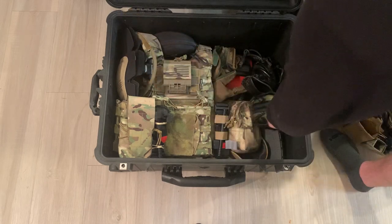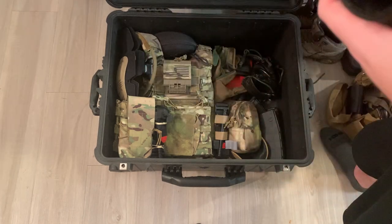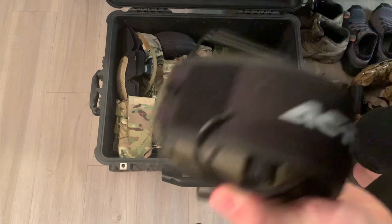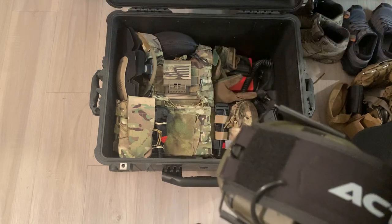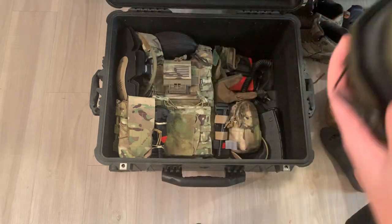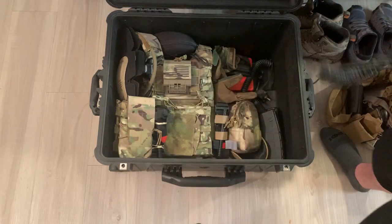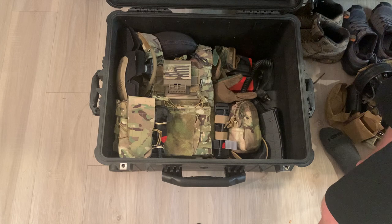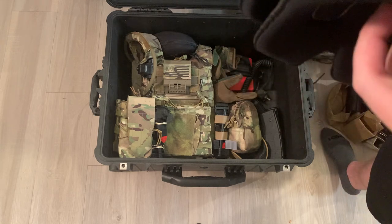Face covering. Extra electronic ear pro. If you go to military ranges or really any range and you don't have ear pro, it's going to be a bad day. You don't want to use foamies or be the guy that has to ask for extra ear pro. If I'm not wearing the helmet — or if I have the helmet with me — I have three hearing protection solutions. And if somebody needs it, you can just give it to them. Extra knee pads for my pants, because these things like to fall out.